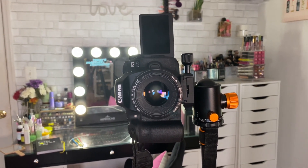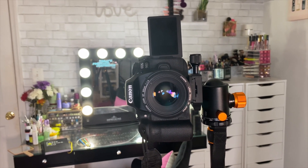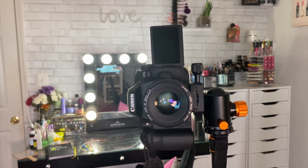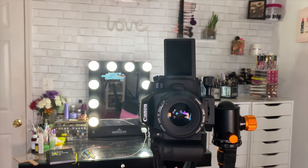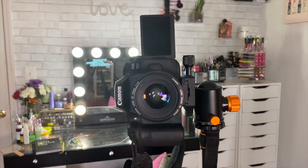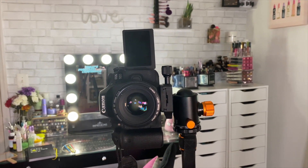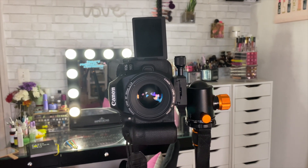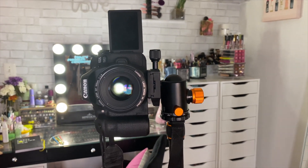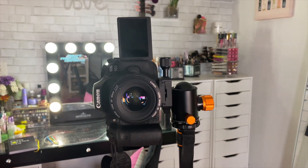This camera shoots in 4K as well as 60 frames per second. 60 frames per second means that's how many frames are shot in a second, which makes slow-mos really really nice — typically 30 frames per second is average. The quality is absolutely chef's kiss.